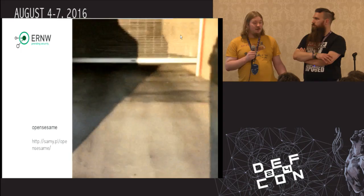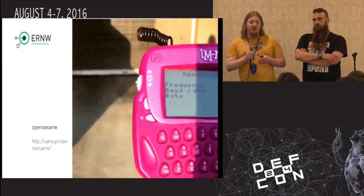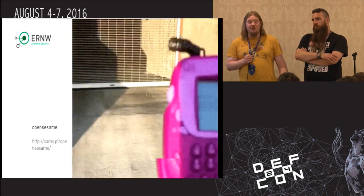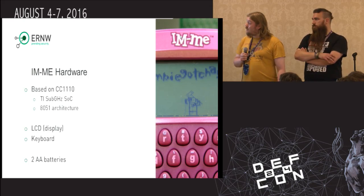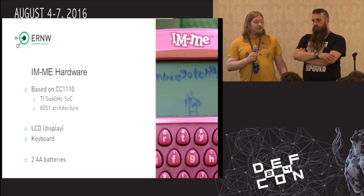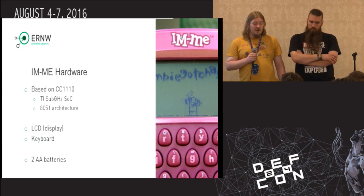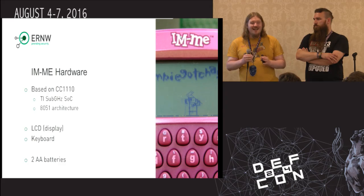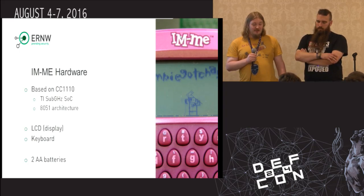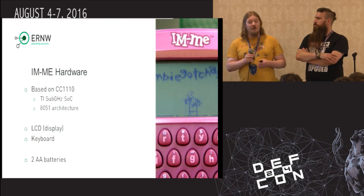Basically, that's exactly what we want. We do quite a few courses, some teaching, and if you've got a little device with a keyboard on it that you can play around with, that's just awesome, especially if it's cheap. The IMME itself is based on the CC1110, an old chip from Chipcon. Nowadays they belong to TI. It runs on the 8051 architecture. It comes with the LCD display, it's got the keyboard. The keyboard really is very nice to use, even for a little bit faster typing.